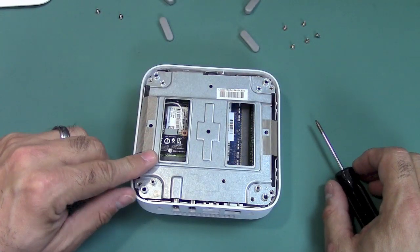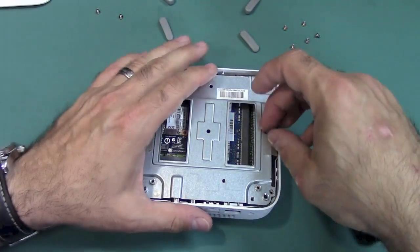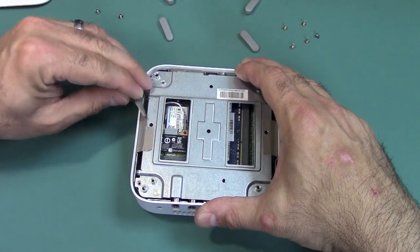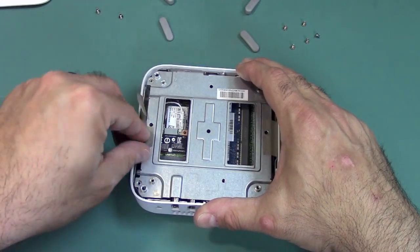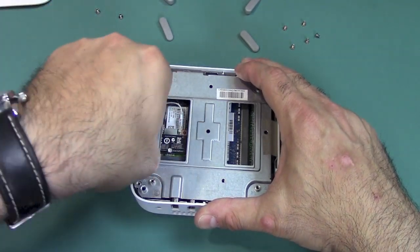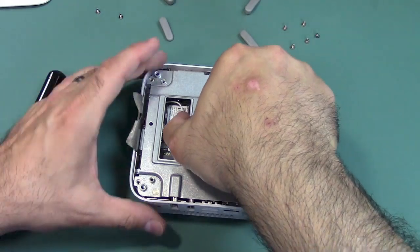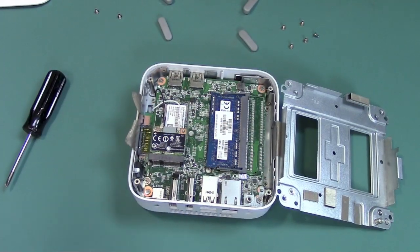The next thing we need to do is remove one of these conductive strips. It's a little bit tricky — I'm going to pull off this side here. Really, it doesn't matter just which side, as long as we pull off one so we can flip the metal plate out of the way.